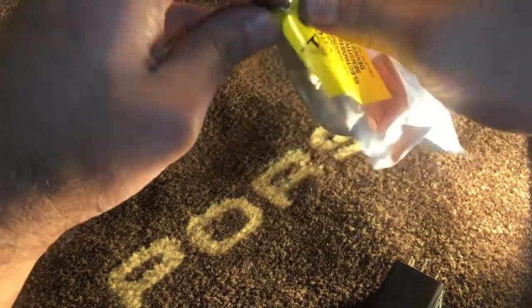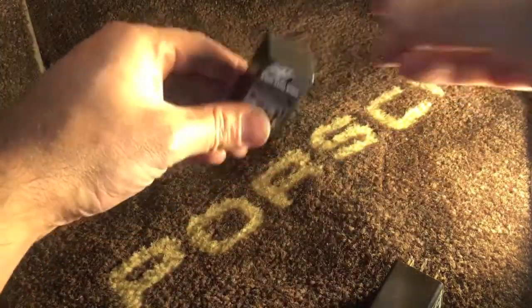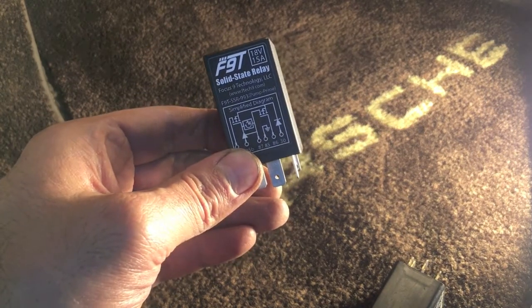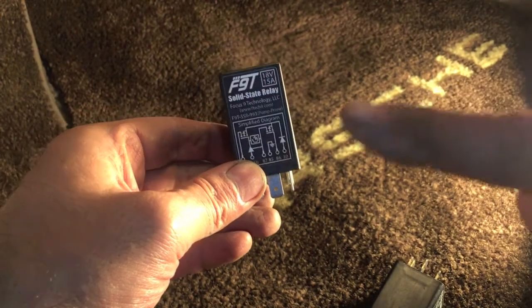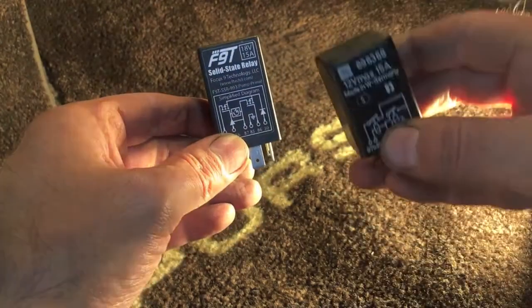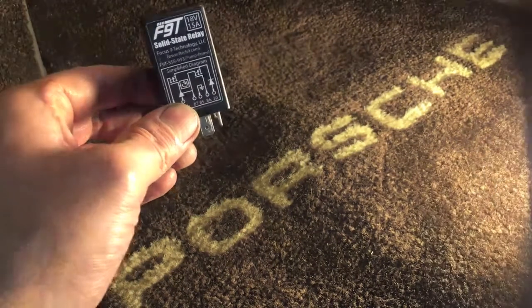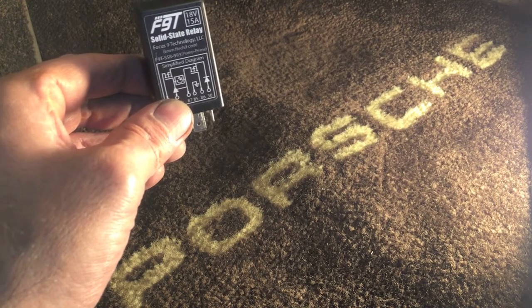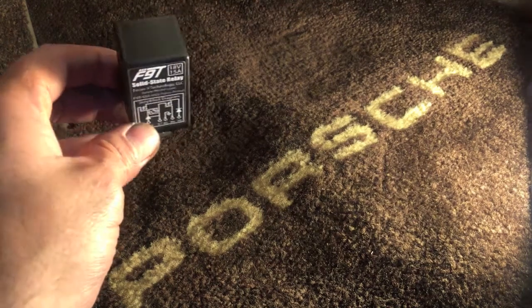This thing is amazing. We've all heard about these. You can get them for about $65 with shipping. Here it is — Solid State Relay Focus 9 Technology, LLC, Pump and Prime. There's two versions. There's an original that's not Pump and Prime, but the reason that the Pump and Prime is so cool is for three seconds, the minute that you hit the ignition, turn the ignition key, the fuel pump will be activated and it will push fuel through your system. So that's really cool.